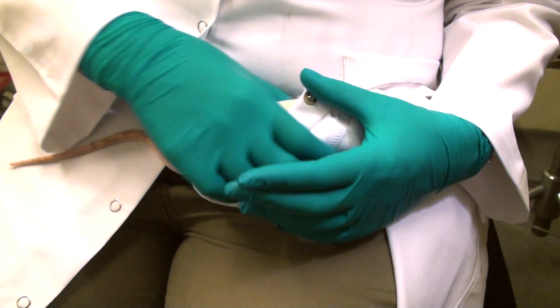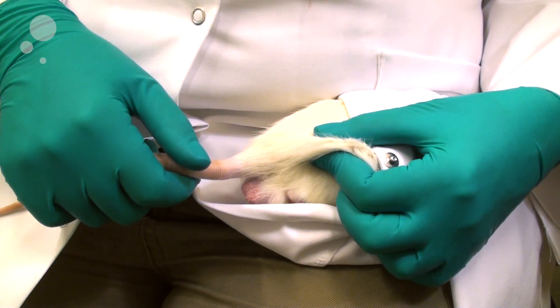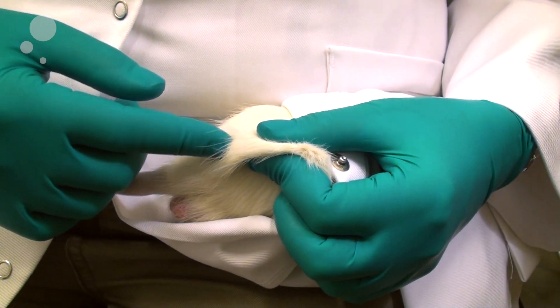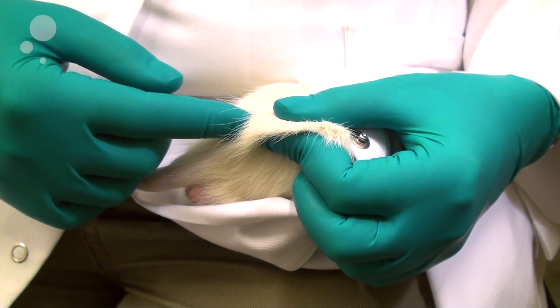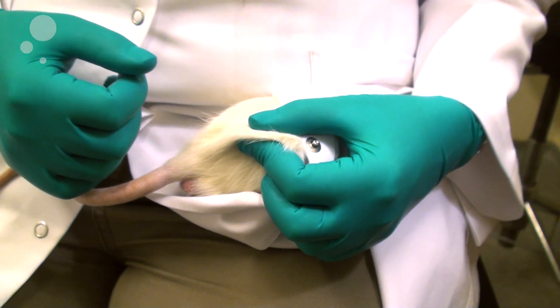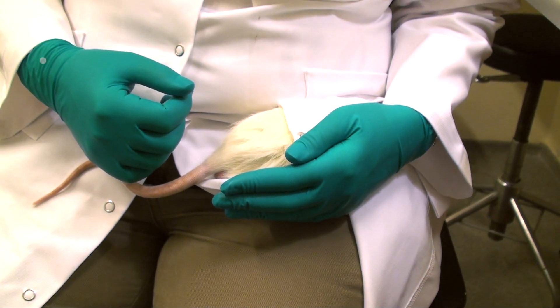With your left hand you support his body and you make a skin fold, and then you can use your right hand for injecting the substance that you're going to inject. He will be calmer when wrapped in the lab coat than if you just hold him.